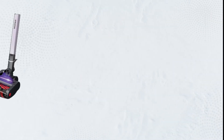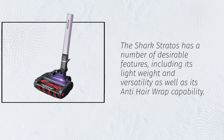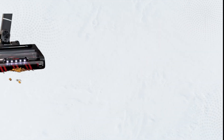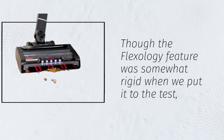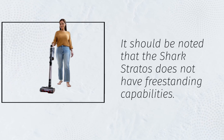Shark Stratos Review. The Shark Stratos has a number of desirable features, including its lightweight design, versatility, and anti-hair wrap capability. Though the Flexology feature was somewhat rigid when we put it to the test. It should also be noted that the Shark Stratos does not have freestanding capabilities.